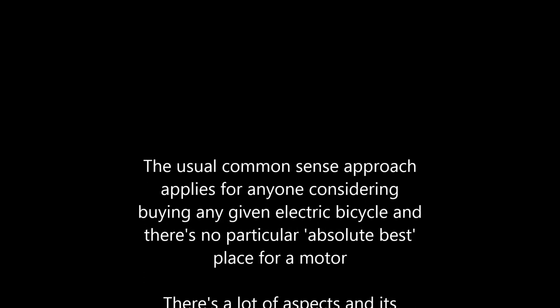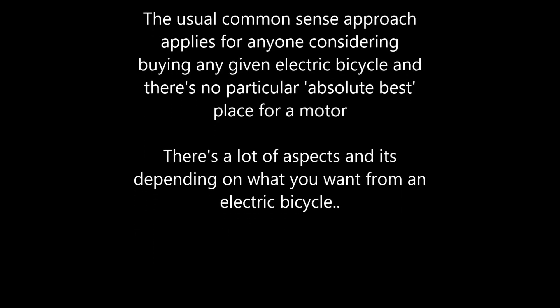There is no particular absolute best place for a motor. There are a lot of aspects to consider, and it depends on what you want from an electric bicycle.